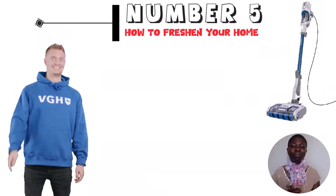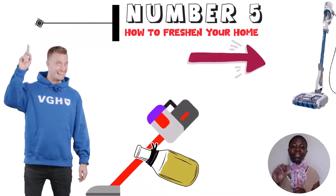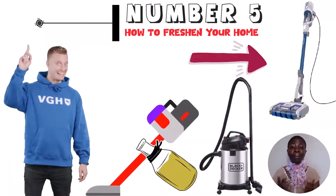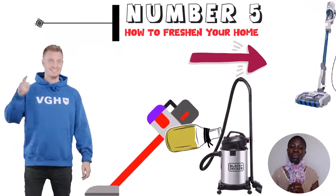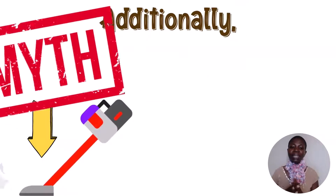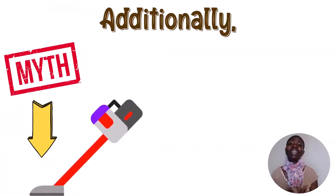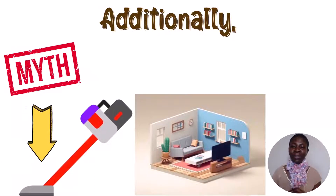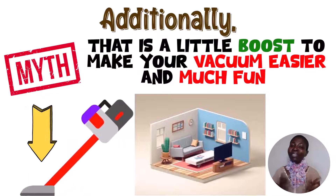Hack number 5: how to freshen your home while vacuuming. All you have to do is put some essential oil into the vacuum cleaner's filter. If your vacuum uses a bag, just add a few drops of essential oil onto or into the bag. When the vacuum operates, it will emit a light, pleasant scent. This freshens your home and makes vacuuming a little more fun.